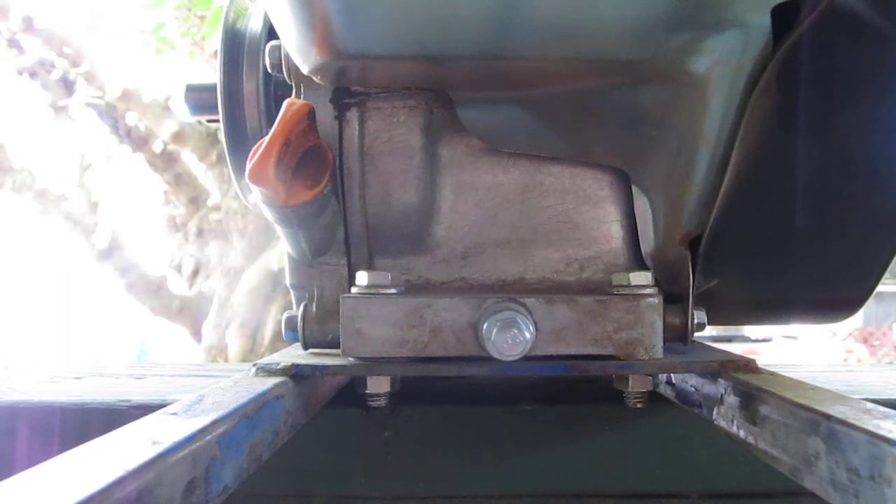We're all done with a 3-hour break-in on my Harbor Freight 212cc 6.5 horsepower engine. Now we're going to do the first time oil change. I've seen a lot of oil changes before, and there's a particular oil change on YouTube that is incredibly glittery when you drain the oil.